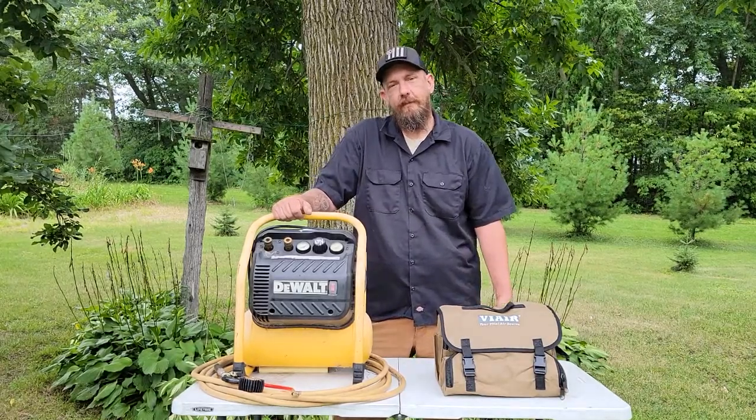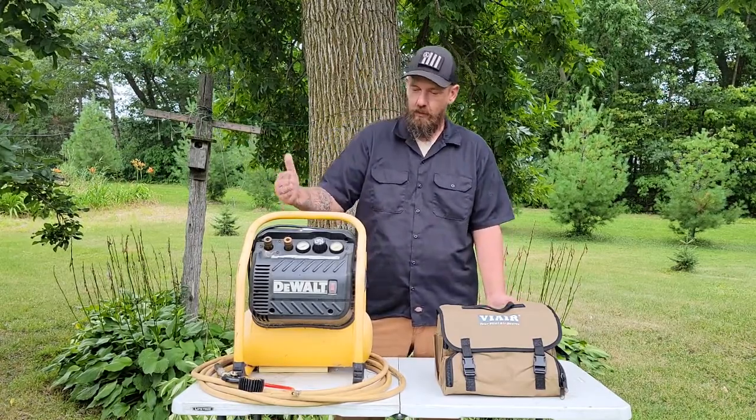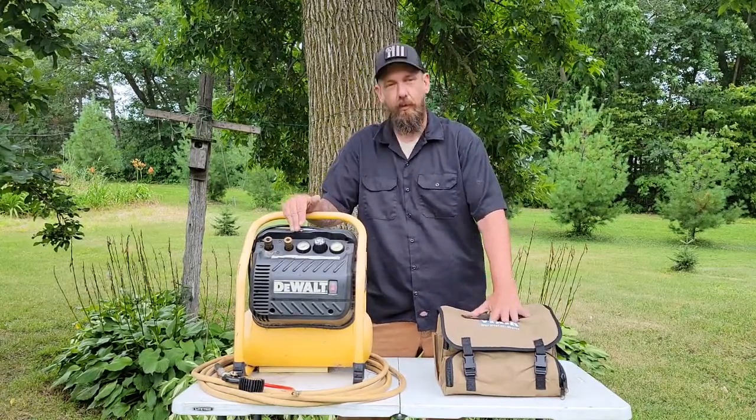Hey everybody, Brian with the Lots Project here. Today I'm comparing my old DeWalt two-and-a-half gallon 200 PSI air compressor with my brand-new Viar 400P portable compressor.